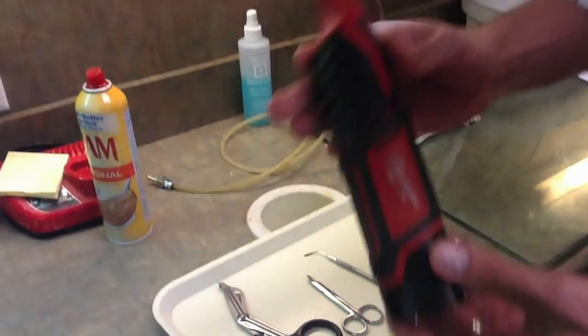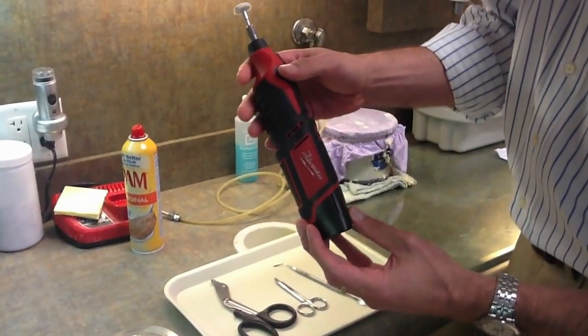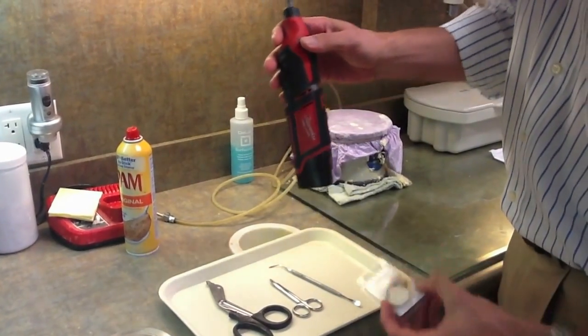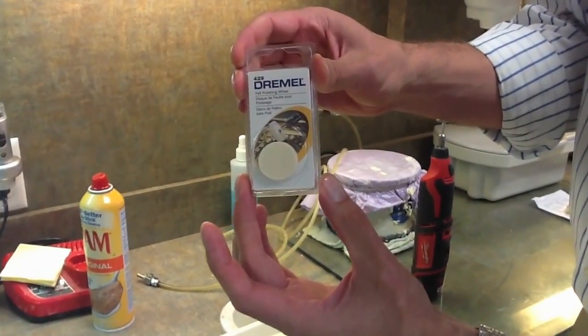Then finally we come through with the polishing. This is just a hand Dremel tool purchased at Home Depot, and what we found to work best is this felt wheel that you can purchase on Amazon.